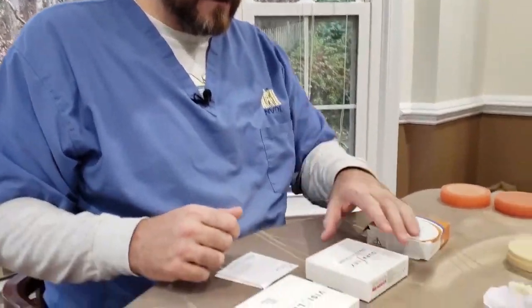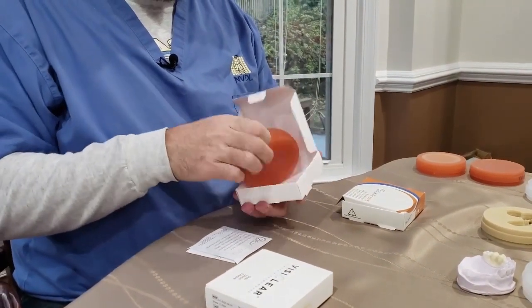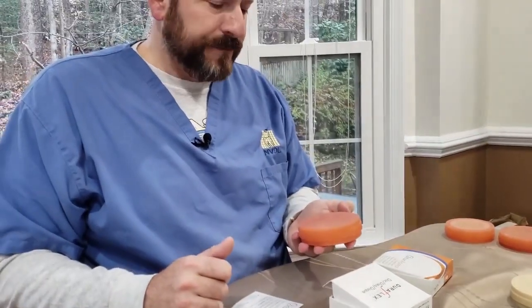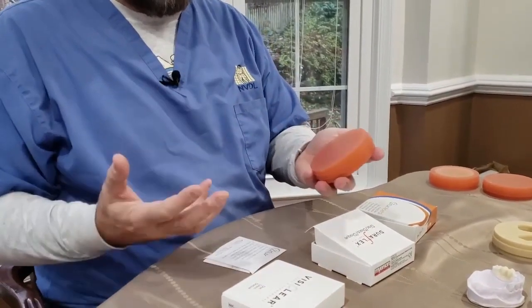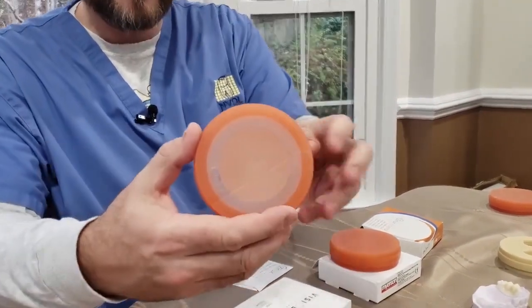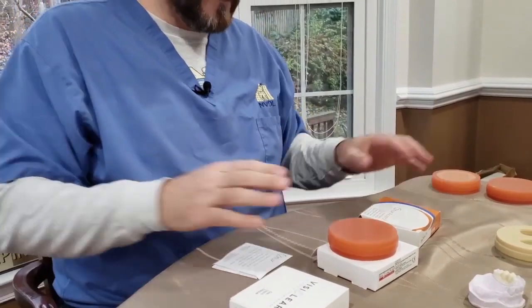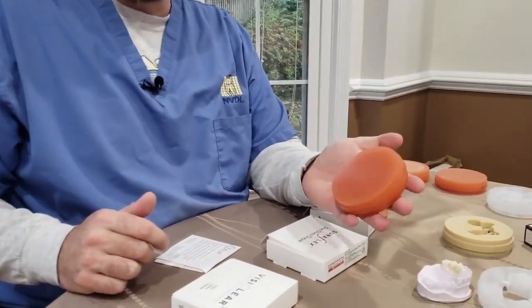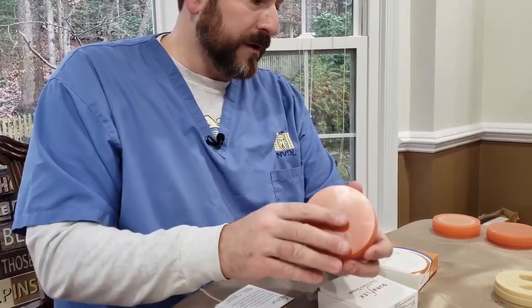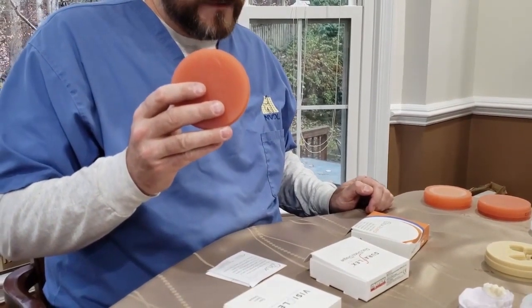From that we jump to our DuraFlex. This material is pink — a more translucent pink, very flexible. It looks kind of stark pink, but as you thin it out you can see it gets nice and pale and blends in nicely. This material is used for flexible frameworks as well as clasps with a tailpiece that you can embed in acrylic. Crown and bridge is really out — you're going to make a pink tooth or something like that. So this is strictly on the removable side, for frameworks and clasps.